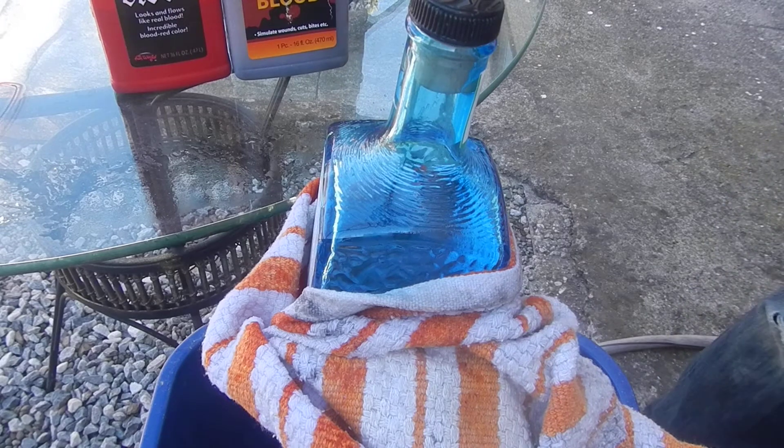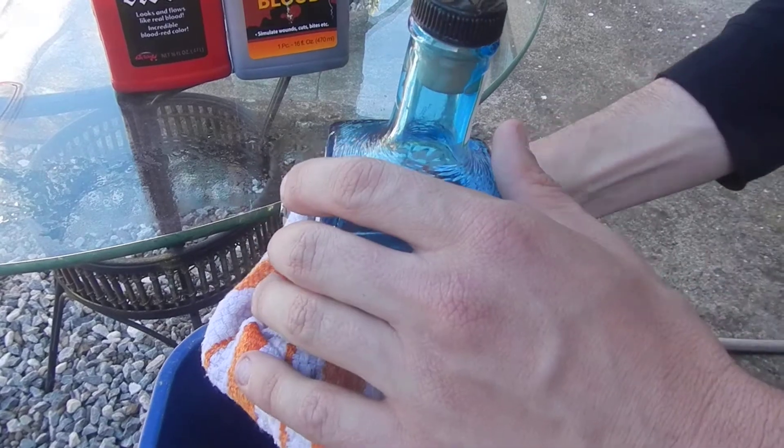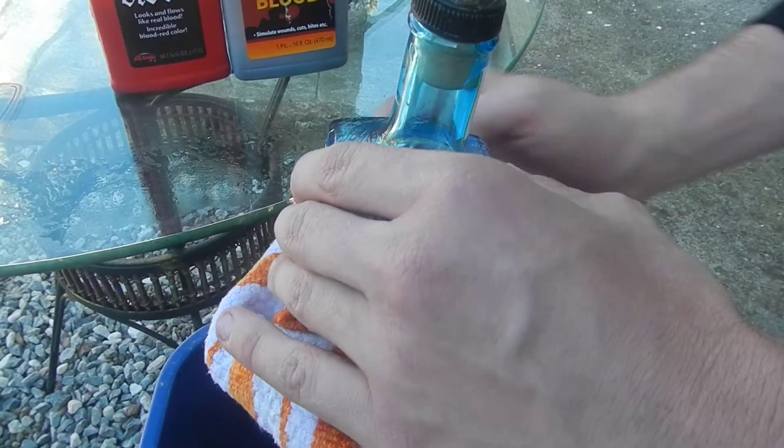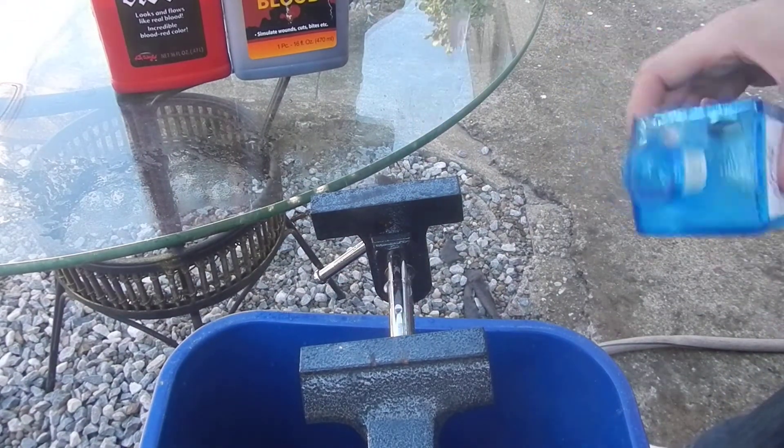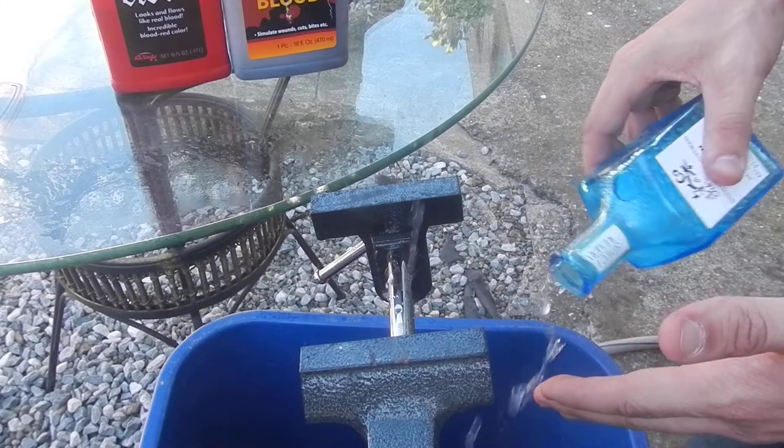Job well done. That was a big hole. Let's unlatch it now. There we go. Get this doohickey off of it — that doohickey is called a towel. Now let's retrieve my token of achievement.